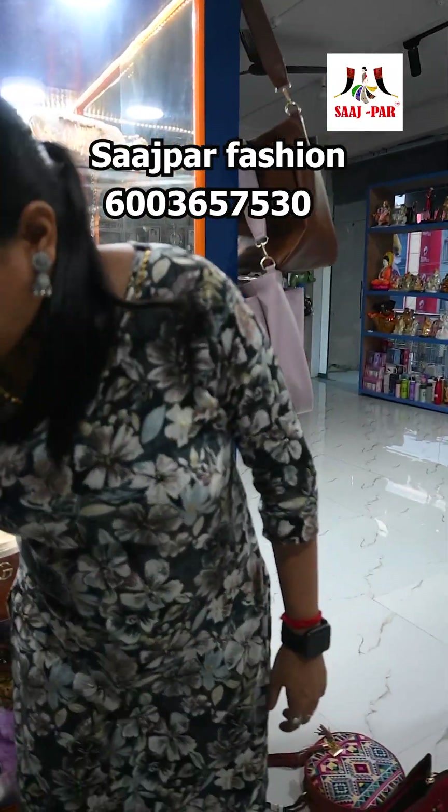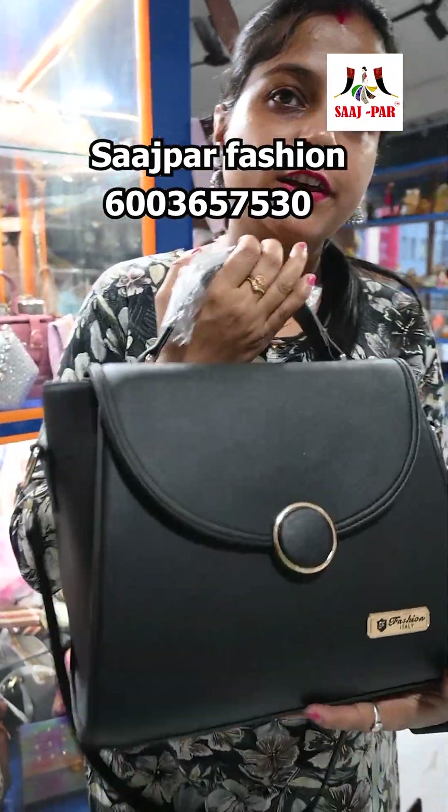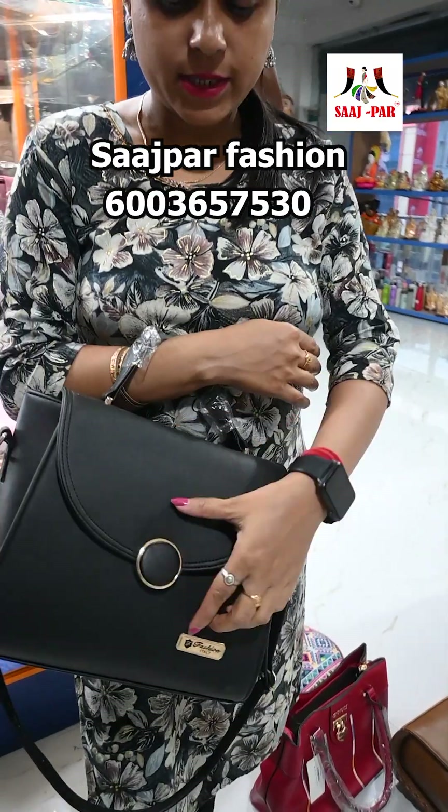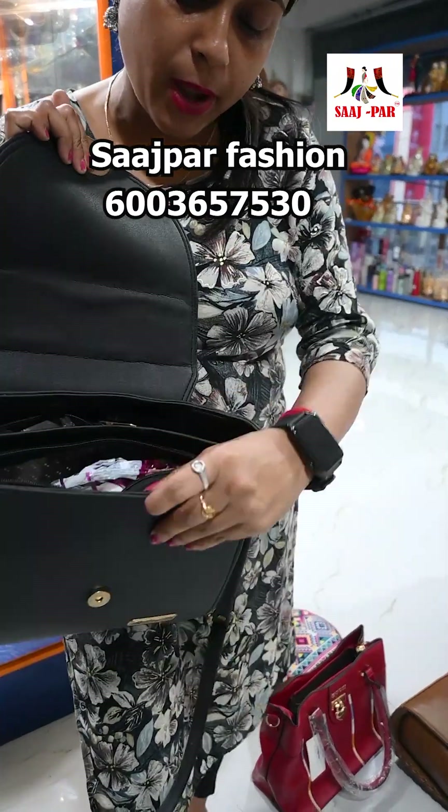This bag is made for the world. Officially, we need to wear this bag as party wear. This bag is a black coat style.